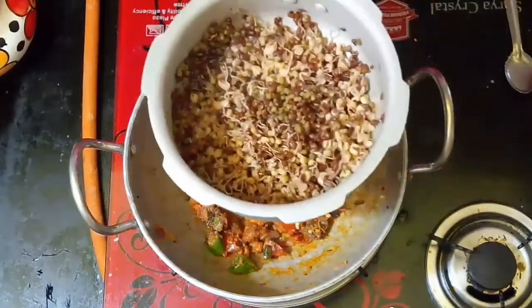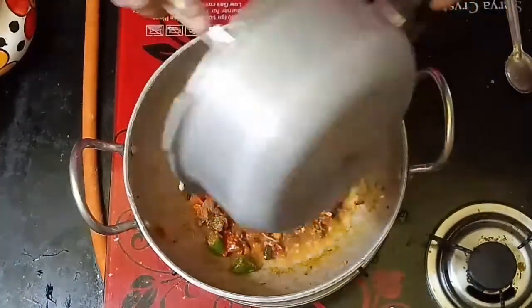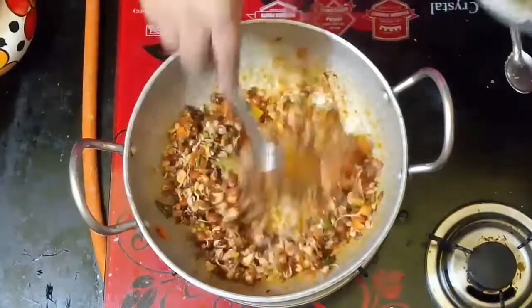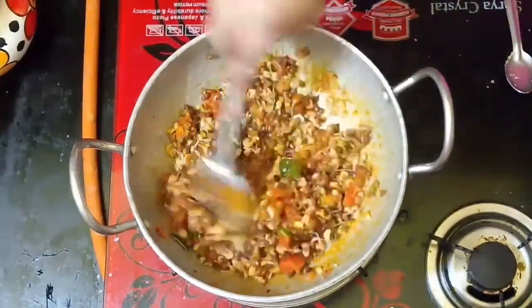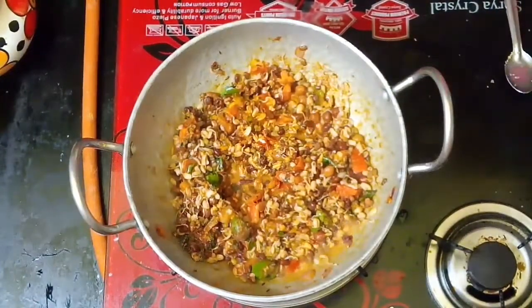Add the sauce in the lid. Put the sauce in the sauce.